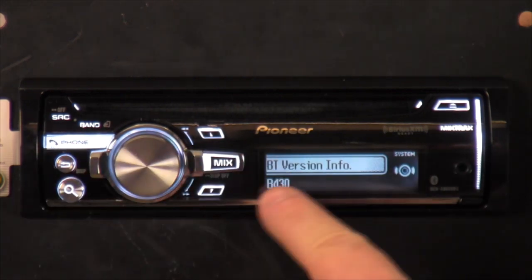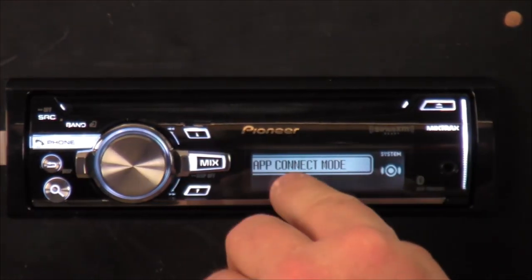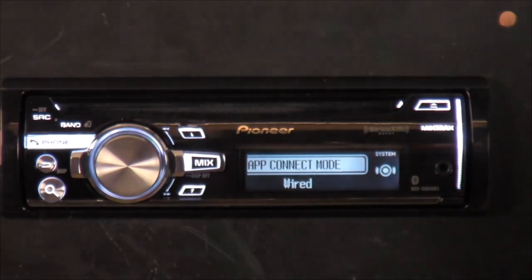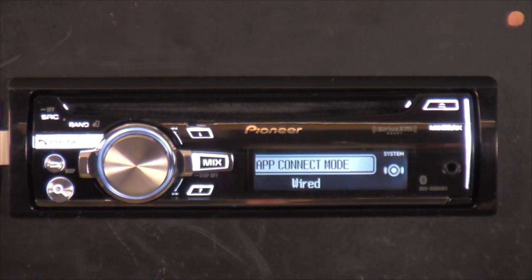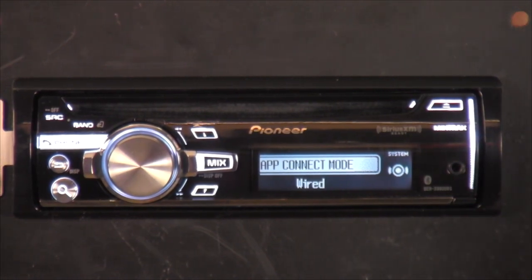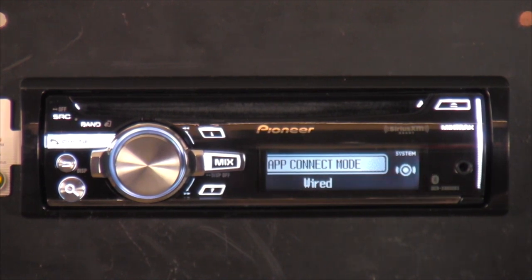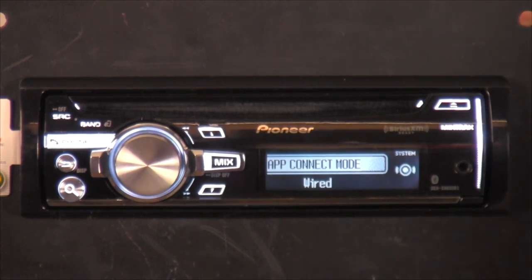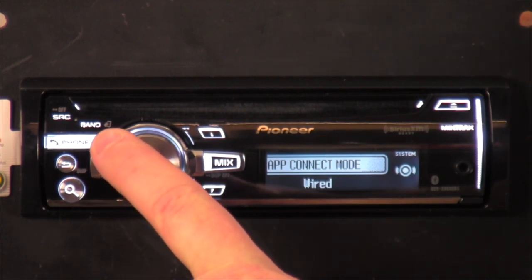Next is Bluetooth Version — tells you what Bluetooth version it is. App Connect Mode is wired — if you have an iPhone or iPod you have to purchase a special cable, around $50 to $60, that plugs in behind the radio. With that you get a lot more features than just playing music, and it will also charge up your iPhone or Android while you're playing.